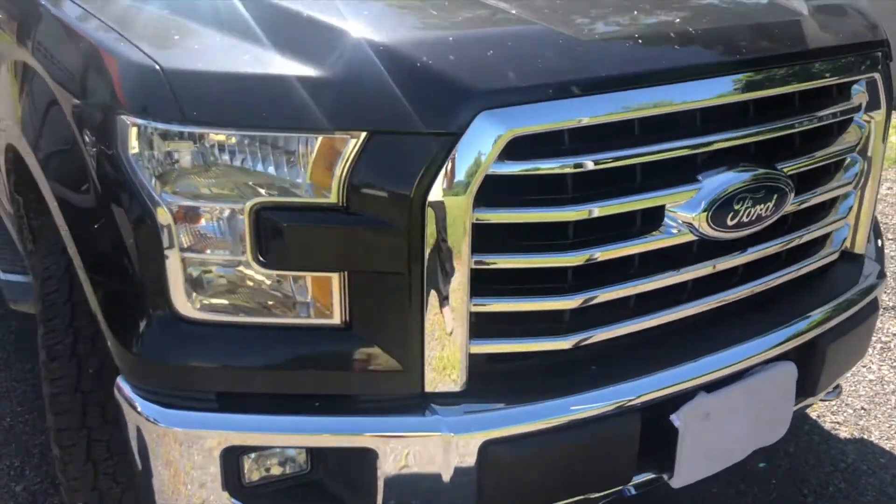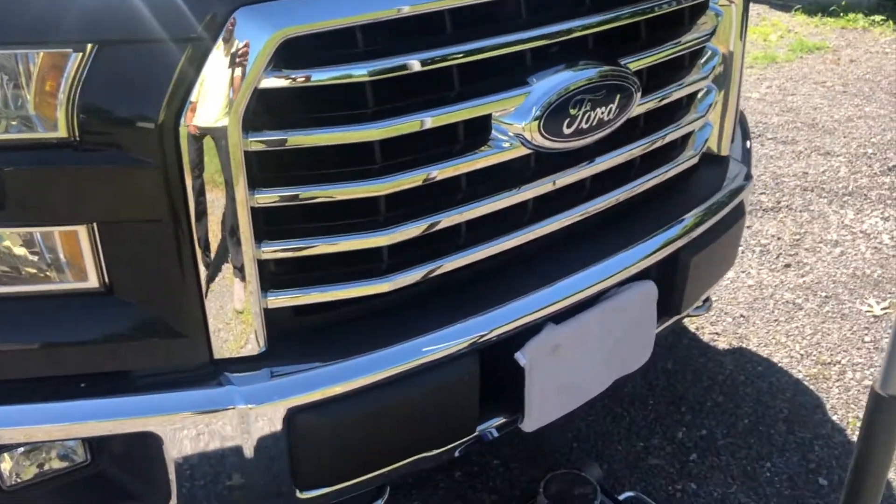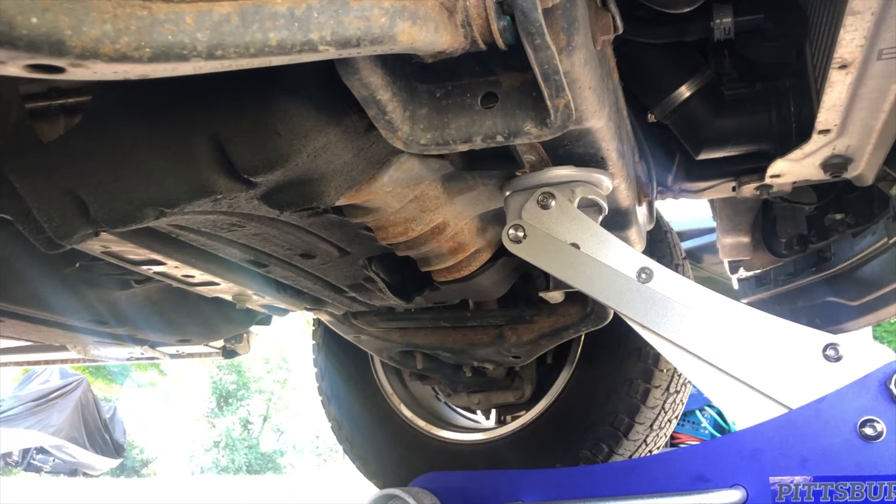In this video, we're going to show you how to jack up a Ford F-150 the right way. Let's go.